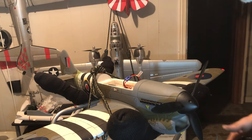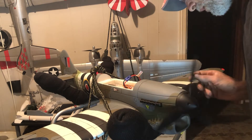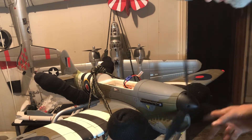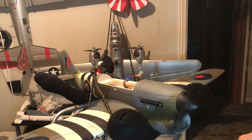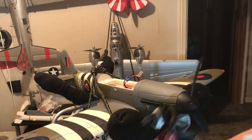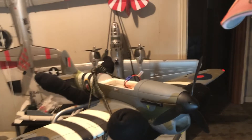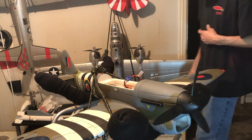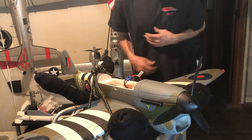That could just be the bearing in the motor, or it could be something else — I'm not sure. But it is going in the right direction. I might take that prop off and see if the mount screws are tapped. That's all I wanted to check.